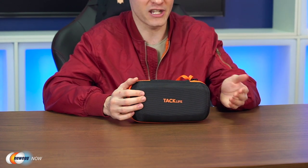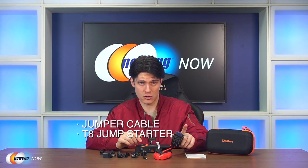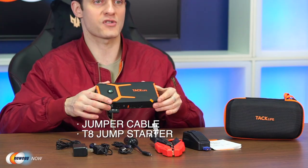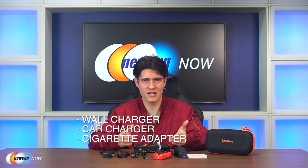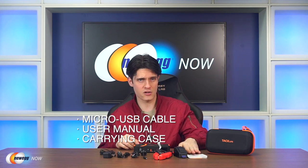Hi, I'm James and welcome back to Newegg Now. Once in a while you come across an item that could really get you out of a jam, improve your life, or maybe even save it. Today we'll take a closer look at some portable automotive tech — this is the TacLife T8 Jump Starter. Right out of the box you can see it has a jumper cable with a smart indicator unit attached to it, the TacLife T8 jump starter itself — that's the battery — a wall charger, a car charger, a cigarette adapter, a micro USB cable, a user manual, and a carrying case.